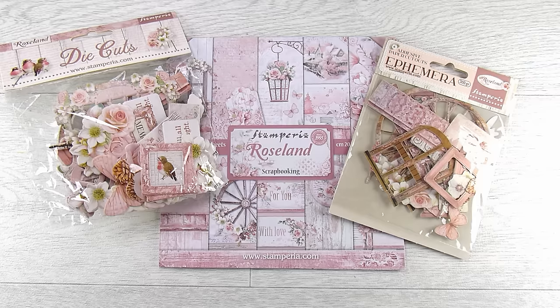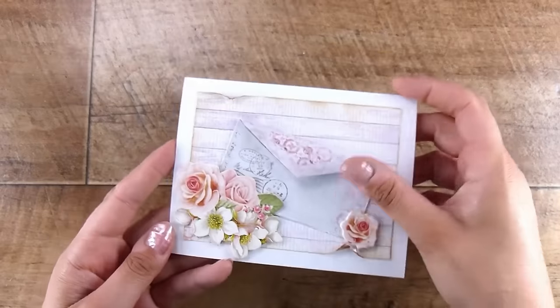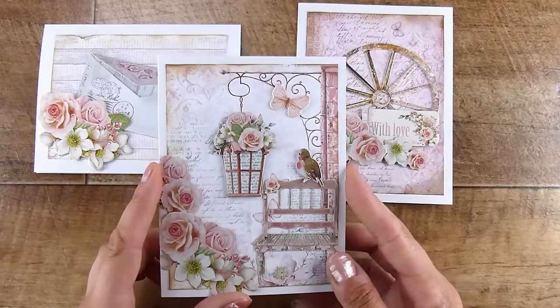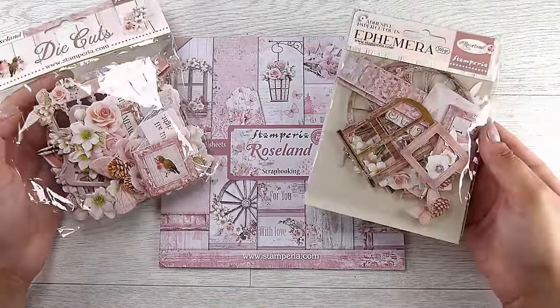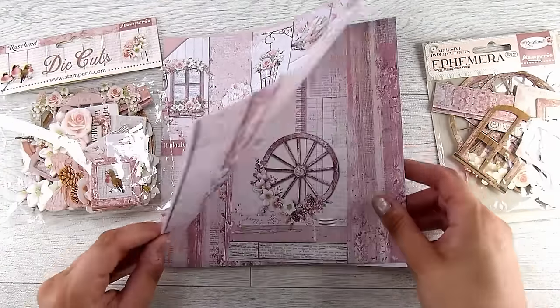Hi there, it's Natasha and thank you so much for joining me today. I've been so looking forward to doing this video because I did a video not too long ago around how I was using this Rosalind collection and these three items, and how I created a whole lot of cards with them. These are some of the cards we created just using those three things, and I had a little bit left over from a really good card making session.